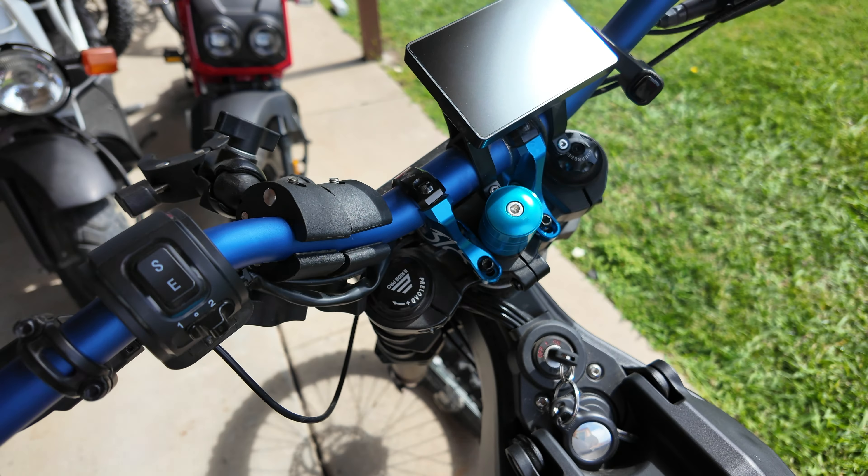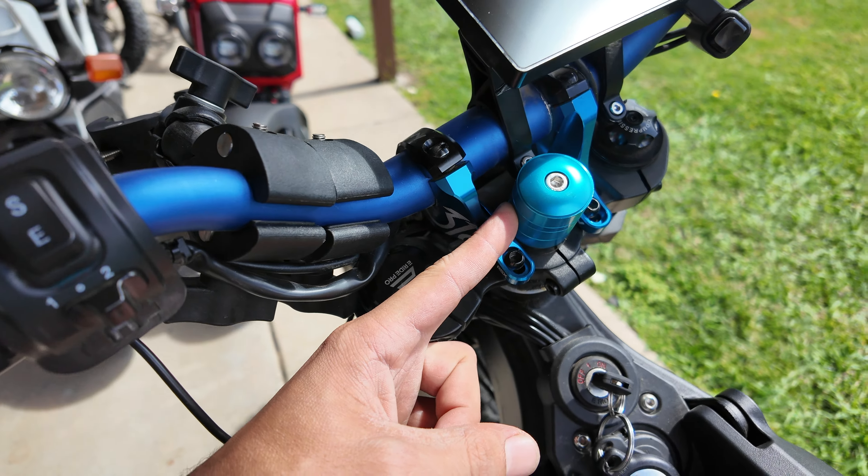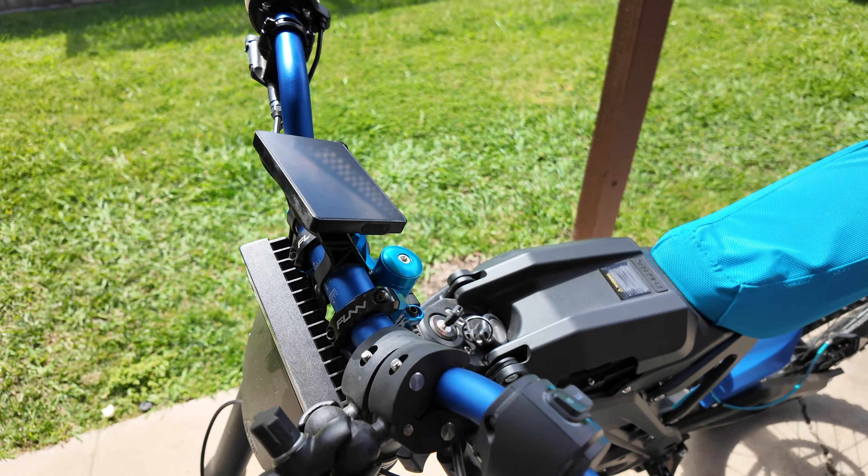The handlebar mount just kept twisting because it's mounted to this, so I got this little bracket — like a direct mount stem — and it works way better. Now I can't twist the front frame, which is awesome.